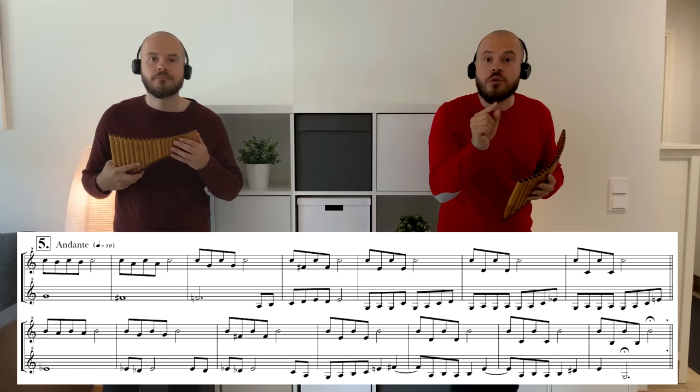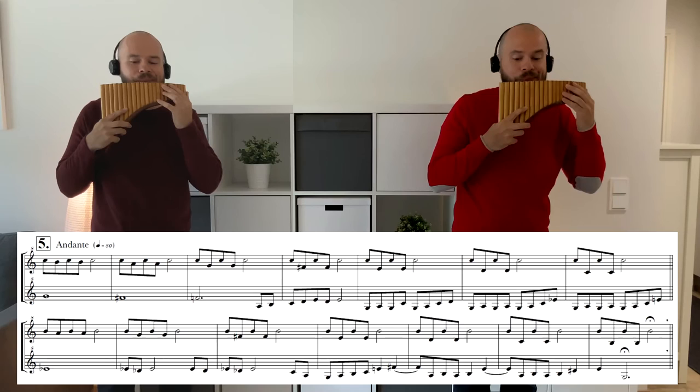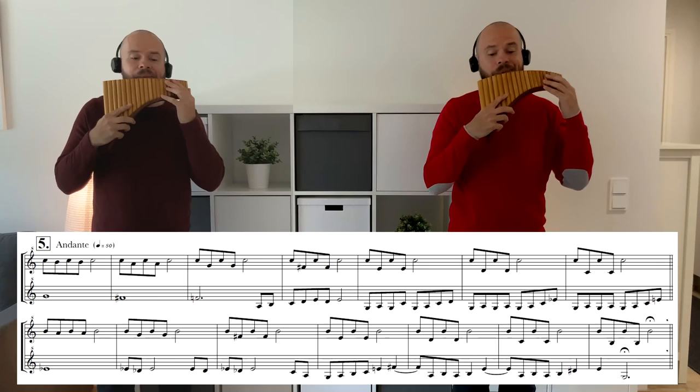Number five. One, two, three, four, one. One, two, three, four, one. One, two, three, four, one. One, two, three, four.